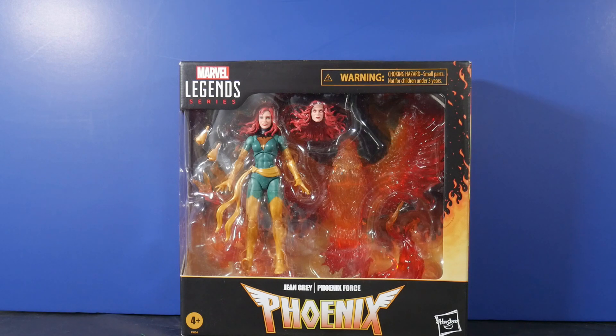We have our first named two-pack — an official two-pack — not with a human and an animal, but with an entity or energy, however you want to think about it. We have Jean Grey, aka the Phoenix, and the Phoenix Force. They are sharing the billing for this particular two-pack, and I'm not mad because that Phoenix Force looks great just seeing it in packaging.